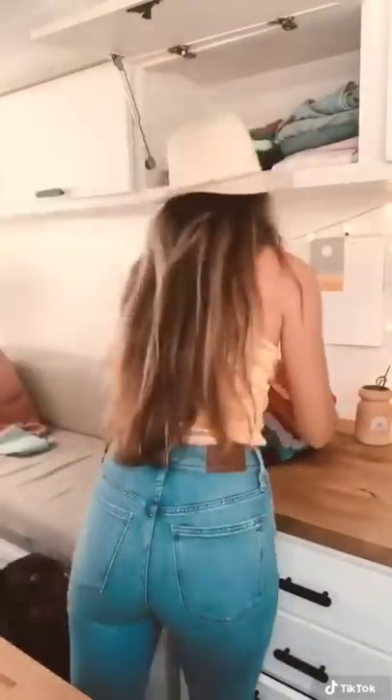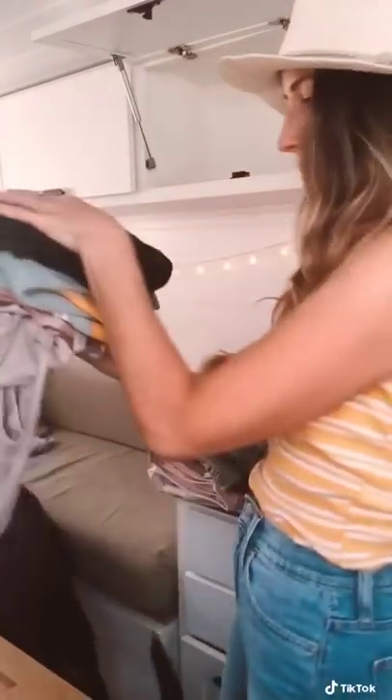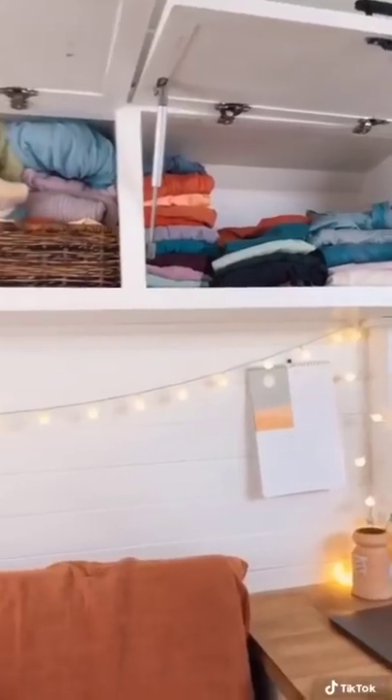Then I'll stack everything back into the cabinets. I like to use bins to keep things organized and easy to access. The clothes that I no longer use will go underneath this bench until I can donate them.